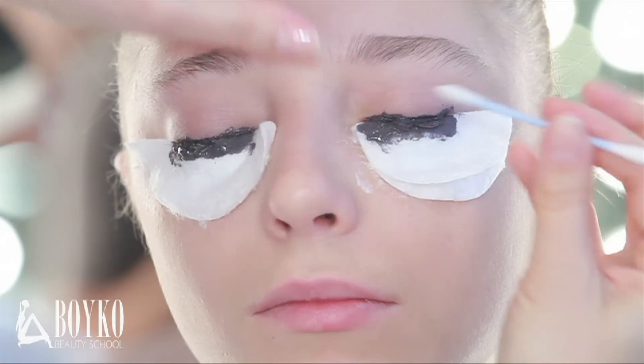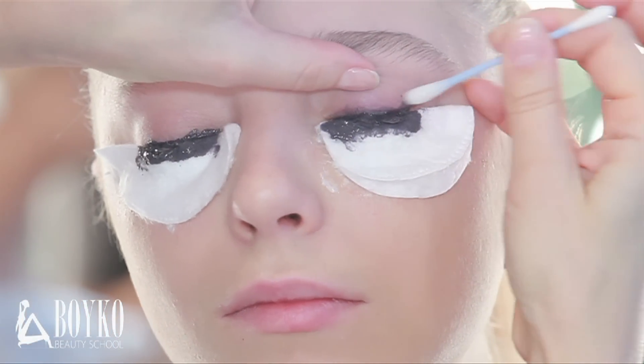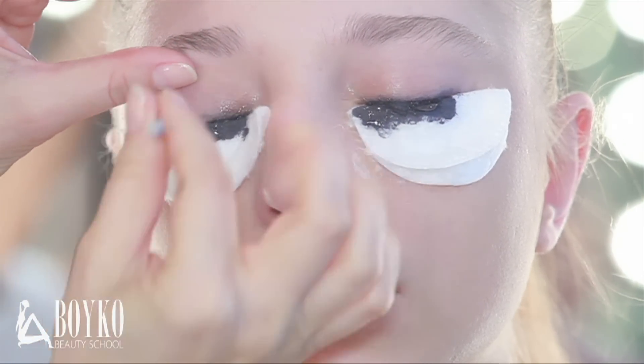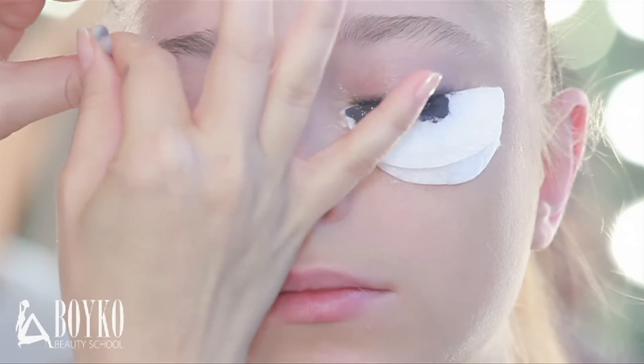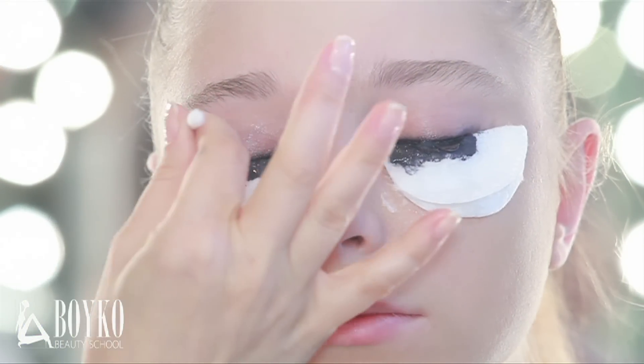With a watered stick I'm wiping the excess paint from the skin. If the paint is absorbed directly into the skin, a special fluid can be used, then removed with water. Skin types are different.